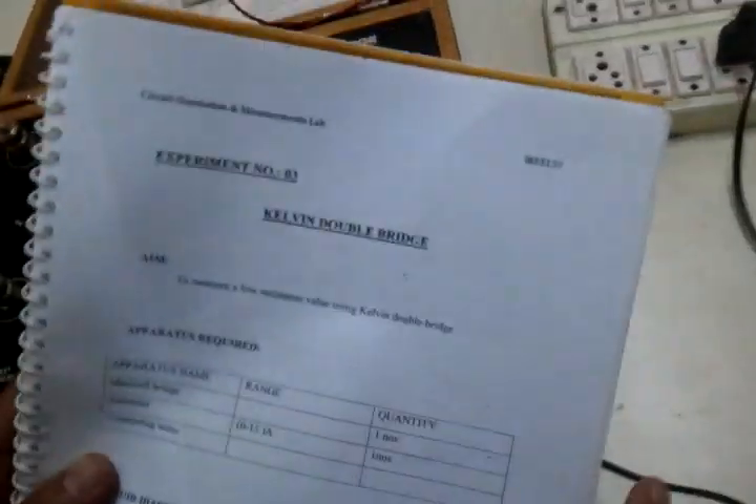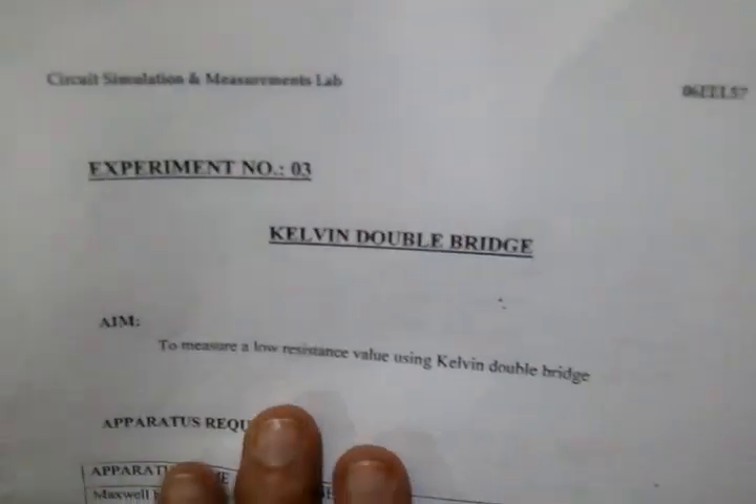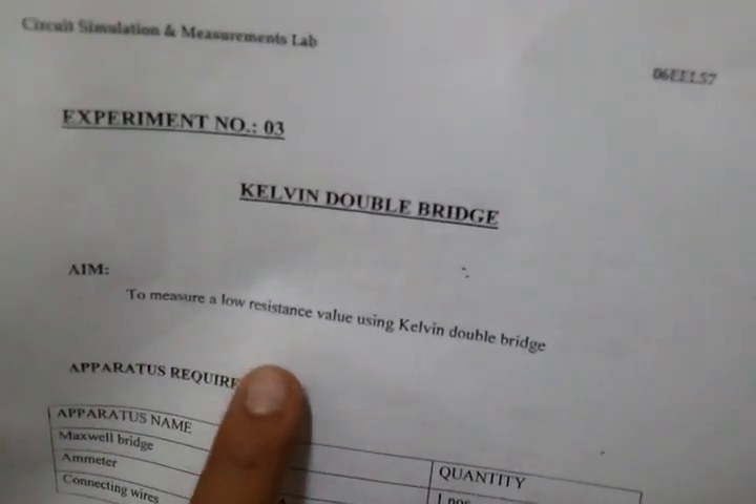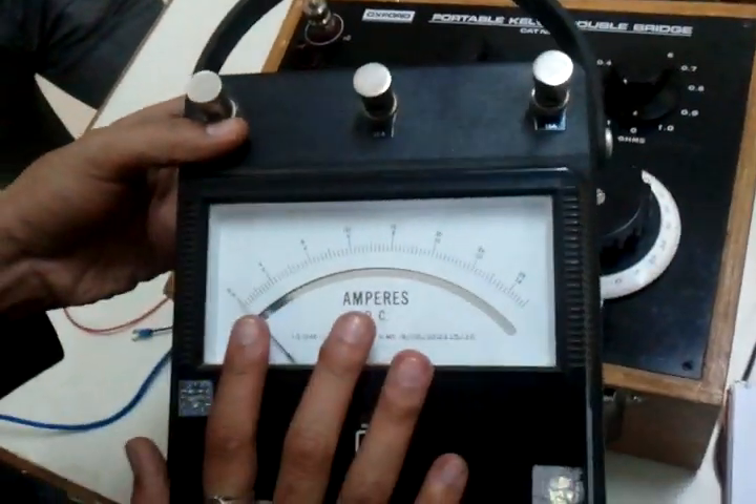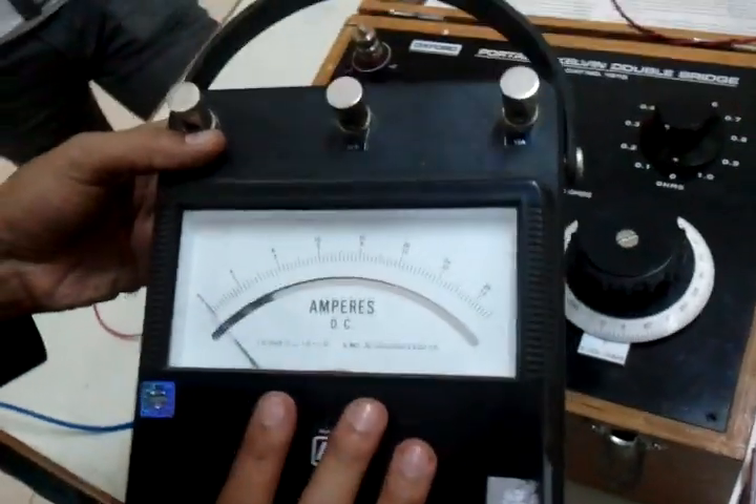This is the third experiment: Kelvin Double Bridge. We are going to measure a very low value resistor. As an example for a low value resistance, we are going to use an ammeter, whose resistance we all know is very low — that's why it's also connected in series.